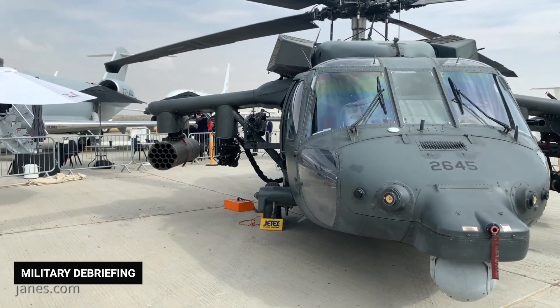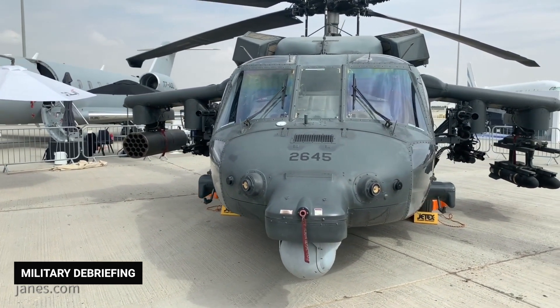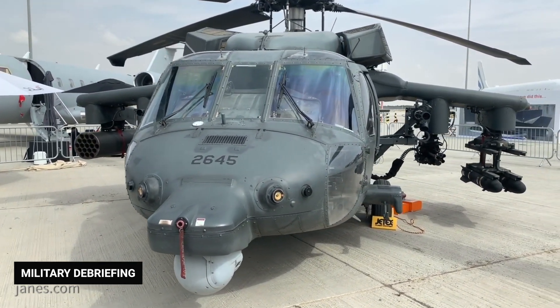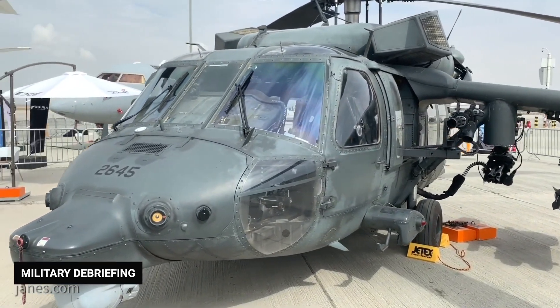In this video, you'll learn about the Black Hawk helicopter. We're going to focus on the UH-60 Black Hawk, describing its ability to fly, its use in combat operations, its development, and its future prospects.